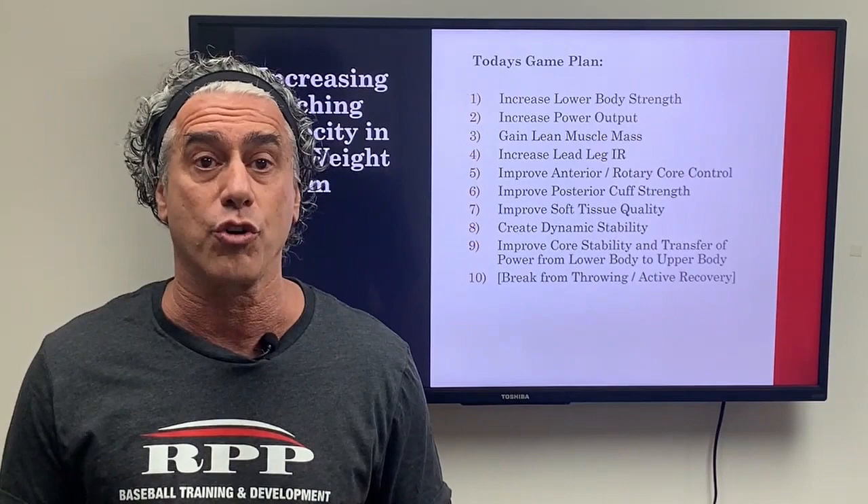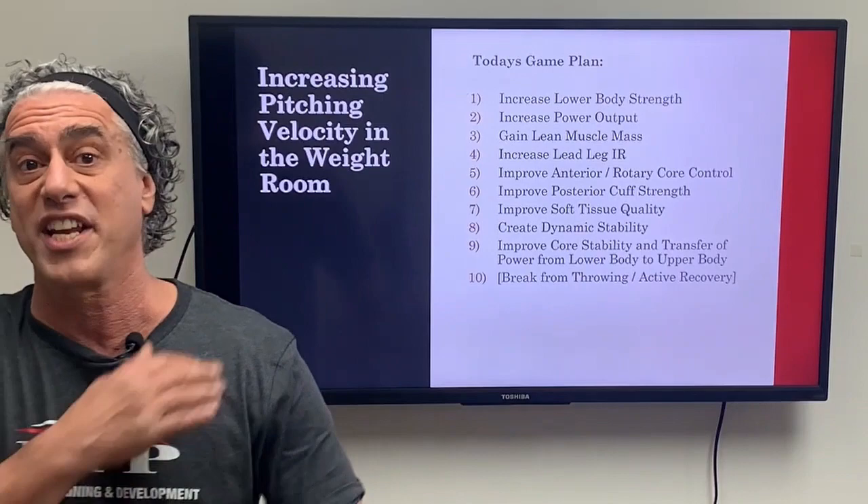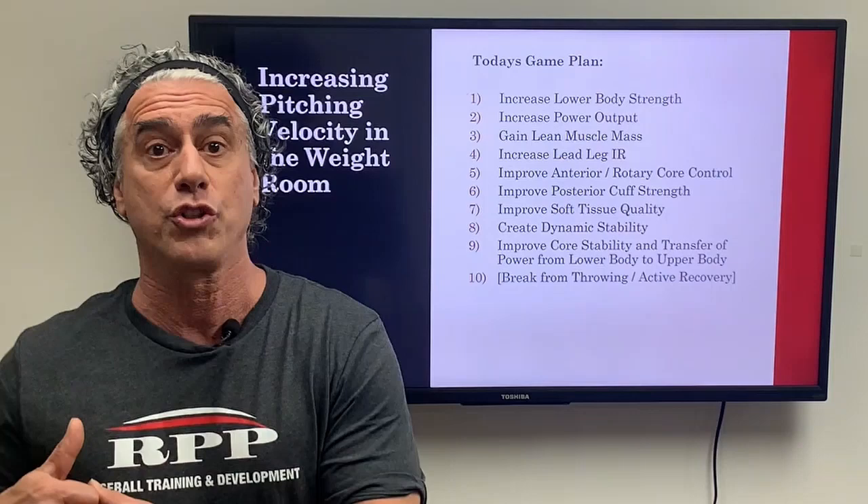Additional topics include improving posterior cuff strength, improving soft tissue quality, creating dynamic stability, improving core stability and transfer of power from the lower half to the upper half, and taking a break from throwing and working on some active recovery.